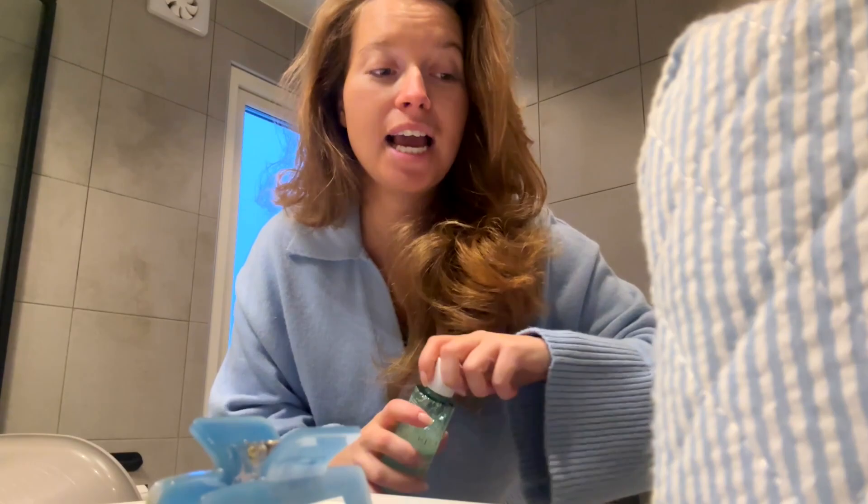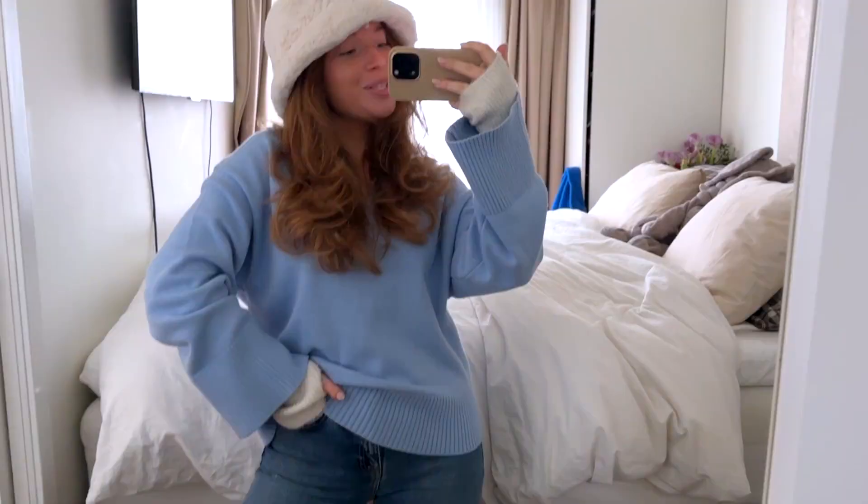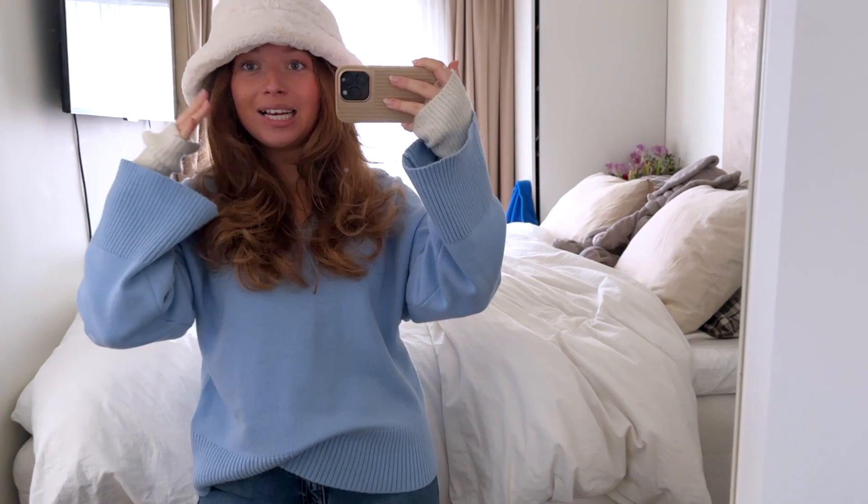Good morning and welcome to my first vlog. I had to start the vlog when I don't even have my correct camera, but I'm thinking if I'm not starting it now I will never do it. I have thought about this for ages and ages and it just never seems like the right time. So we're just gonna start the day and I will bring you along.